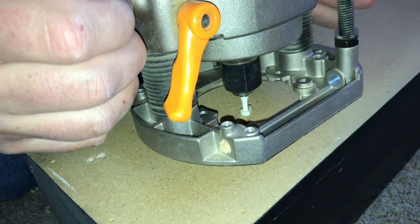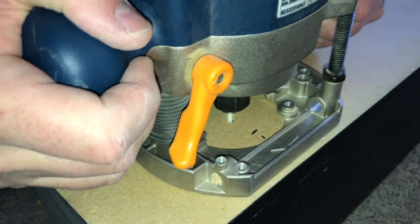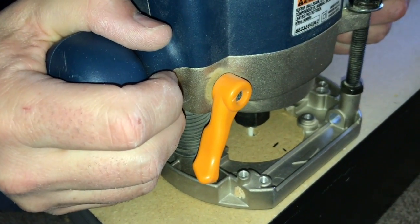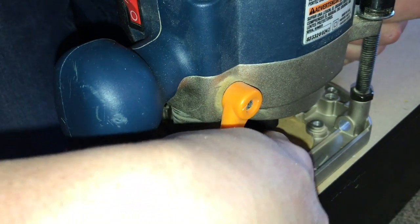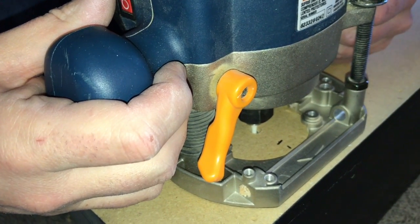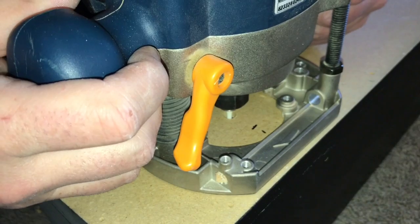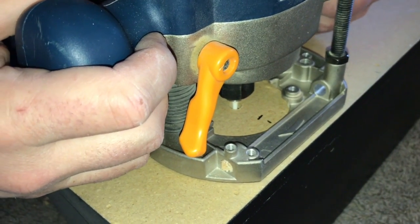I'm going to put the bit in the hole and turn it on. I've got this on a really low speed and I'm just going to route right up to the line I drew, as straight as I can. If you want to use a straight edge or a guide you can, but this is pretty soft material so you can get through it pretty easily.